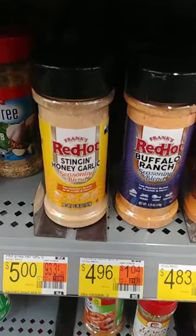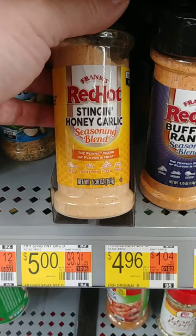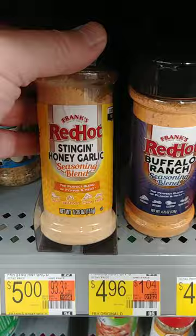Spotted some Frank's Red Hot seasoning over here at Walmart. These are 5.36 ounce containers. This is a Stingin' Honey Garlic, this is a Buffalo Ranch, and here's an original.